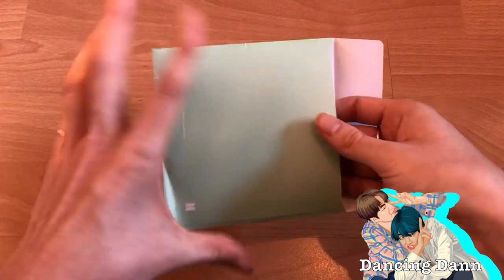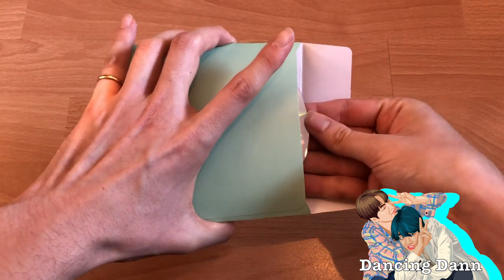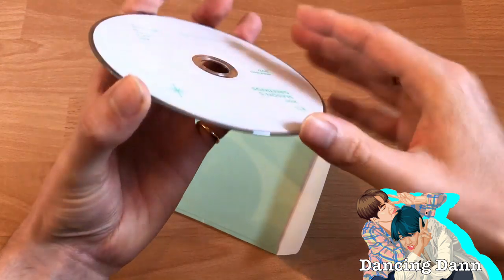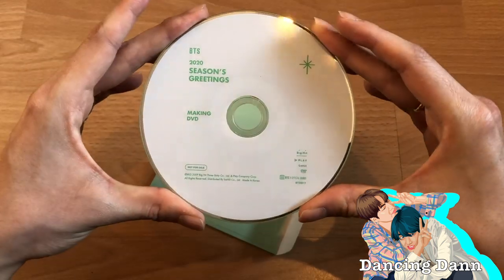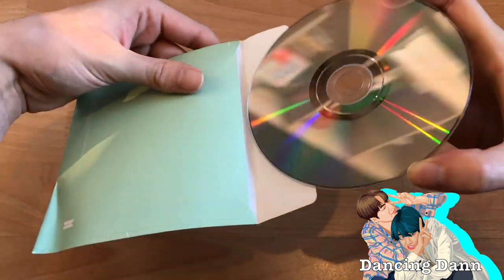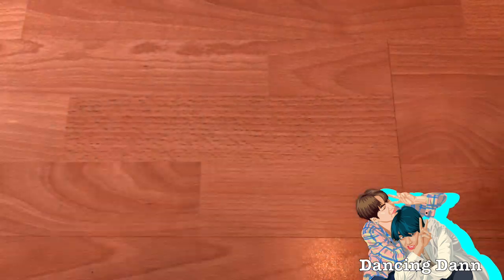Now let's look at the DVD — there's not a lot to show, obviously, since it's just the disc. I am going to watch it soon; I've already seen some compilations on YouTube. Here we got the making DVD for the photo shoot. Let's put that back.